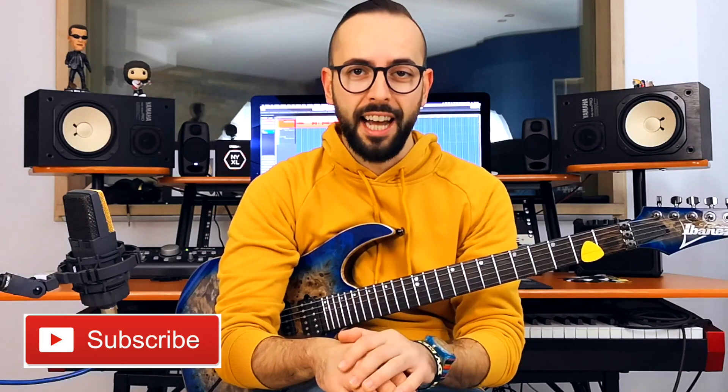If you are new to my channel, I do videos all about the guitar — guitar lessons, gear reviews and tuition to help you grow as a guitar player and musician. So if you are interested in these topics, subscribe to the channel for more of this content.